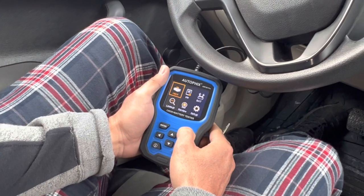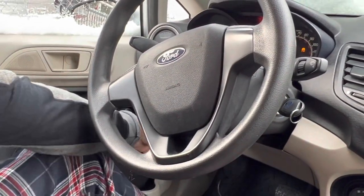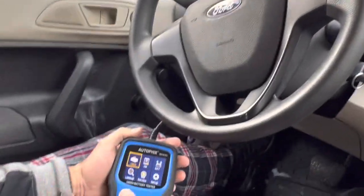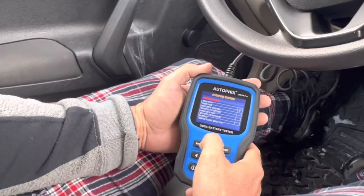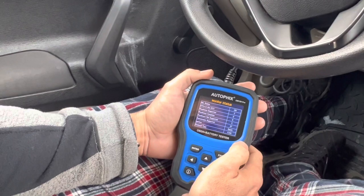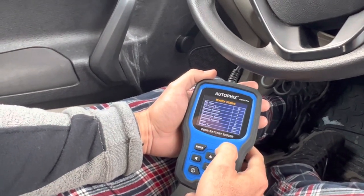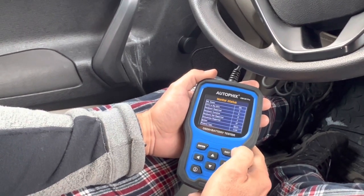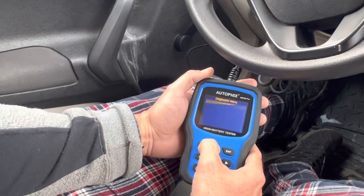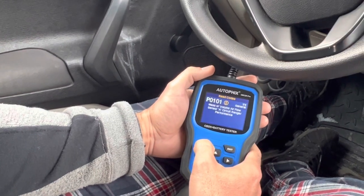Okay, let's try again. New status: DCT CU3 release. Support protocol. Click in — read codes. Let's see what's wrong with the car.